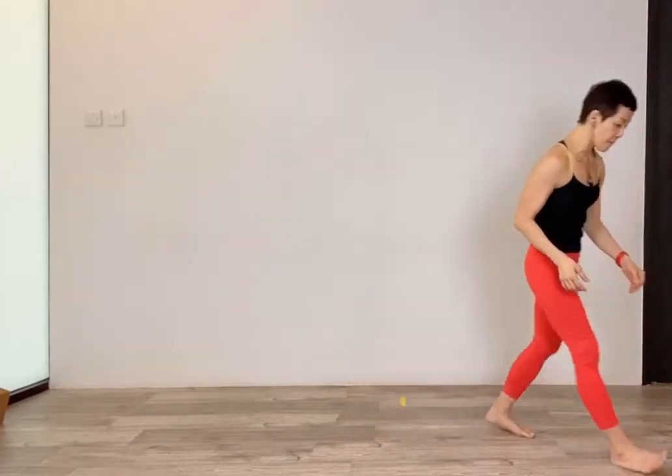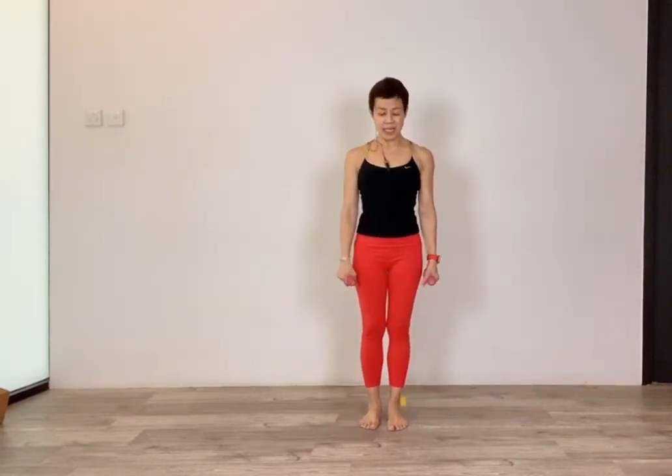For today's class we will start off with weights working your upper body, your arms and your shoulders. I'm going to use half a kg weight, so use whatever you're comfortable with.